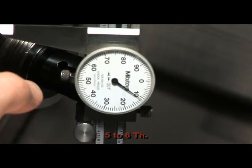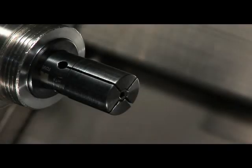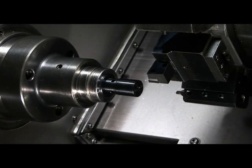You are ready now to machine the collet to the diameter of your part. For this demo we are turning the collet at fifteen hundred RPM with a feed rate of six to seven thousandths, and depth of cut is ten thousandths.